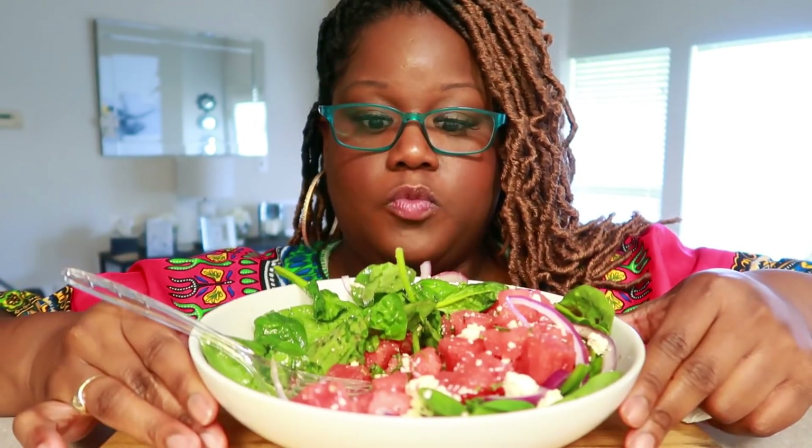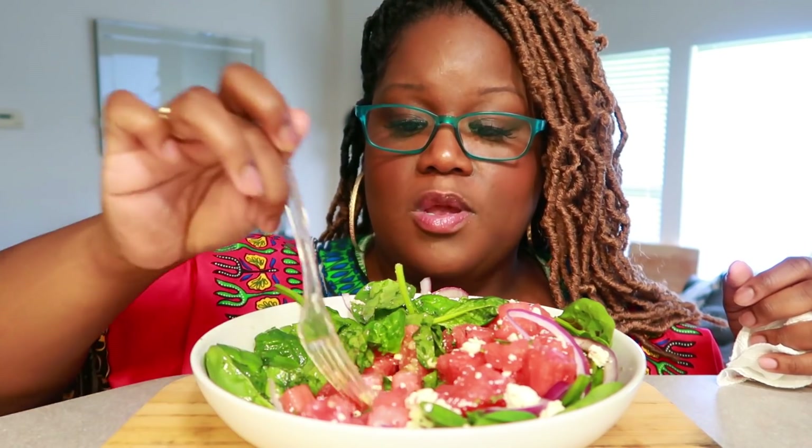Colors are our friends, as they say. Colors are our friends. And when you have all these beautiful colors, it has to be good.